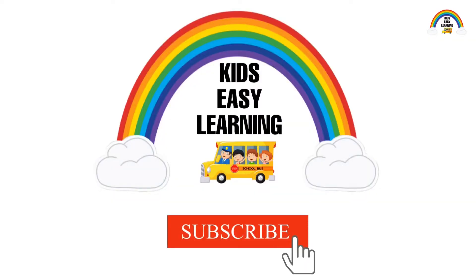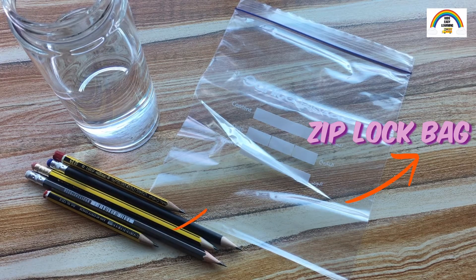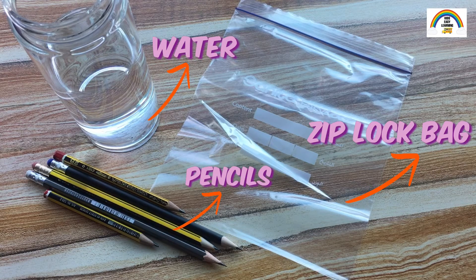Make sure to subscribe for more interesting science experiments. To make a leak proof bag you will need a ziploc bag, a few sharp pencils, and water. We have all the things needed for the experiment.